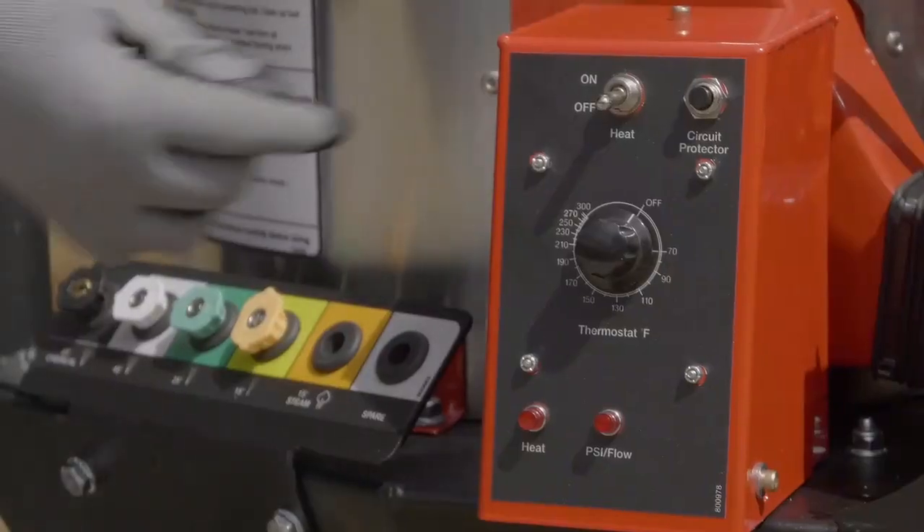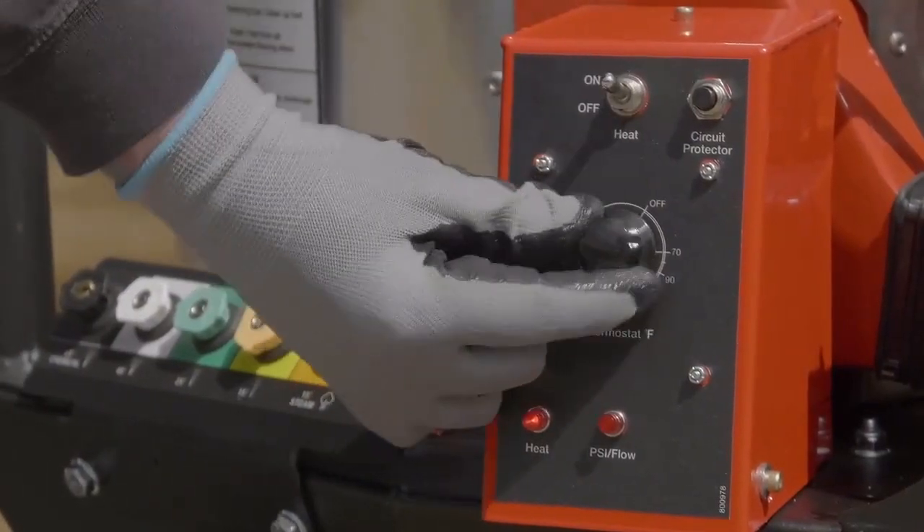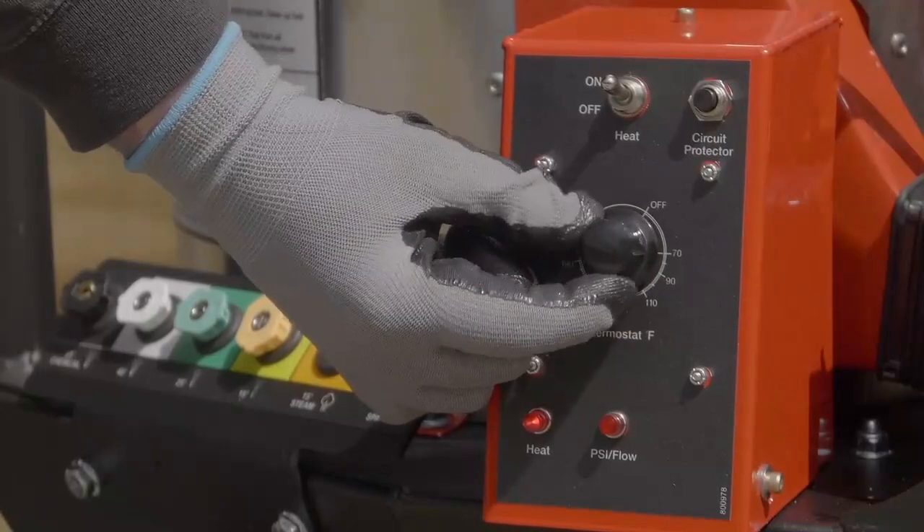Get extremely accurate temperature regulation and increased fuel efficiency with the adjustable digital thermostat.